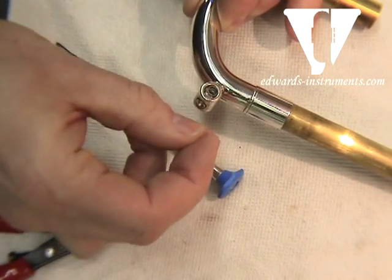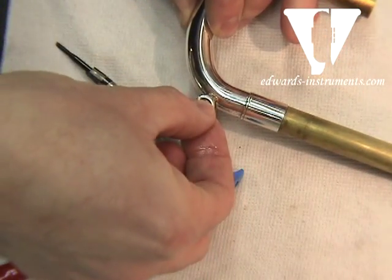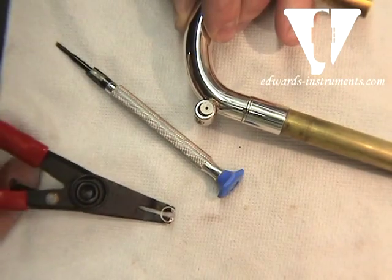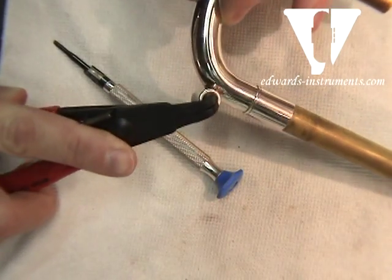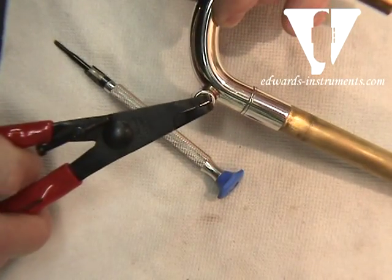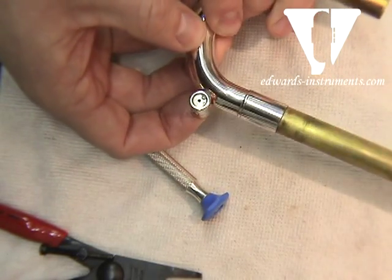Then we have the small retaining clip — the little cap — and we're going to put that in. Since we have the C-clip still on the tool, we're going to simply squeeze it. You kind of dip in the opposite side first, then wiggle it until it pops in, and then release the pliers. At this point, you're going to have to just push up on the water key, and now it should pop right in.